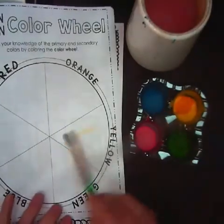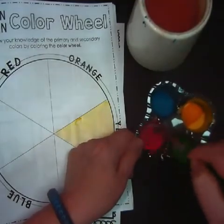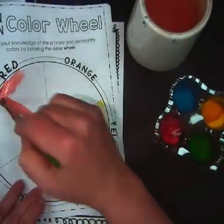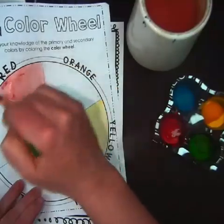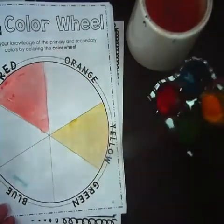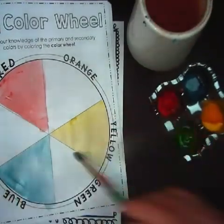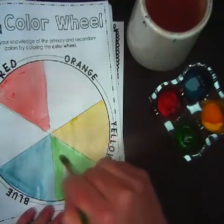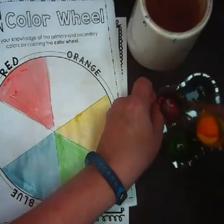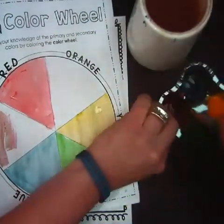I went ahead and took one from the windowsill so you'll get to see what one looks like already dry. As you can see, they've lightened up, but once you get it wet again you'll see the colors will get dark. I got out one of our simple color wheels — this is the color wheel for the kindergarteners. I add a little bit of water to my paintbrush and dip it in the paint and just kind of rub it on the little paint cake. And lo and behold, check it out — homemade watercolors.